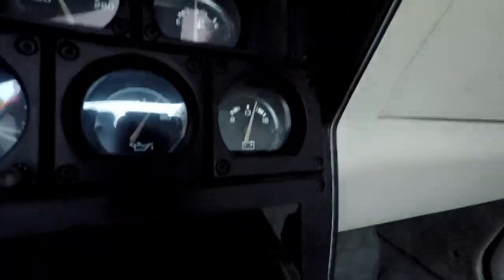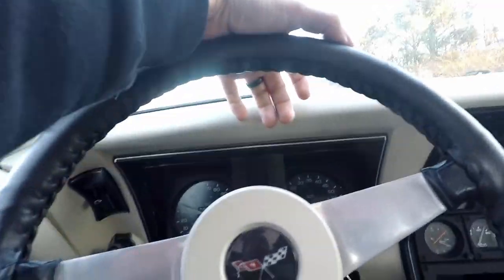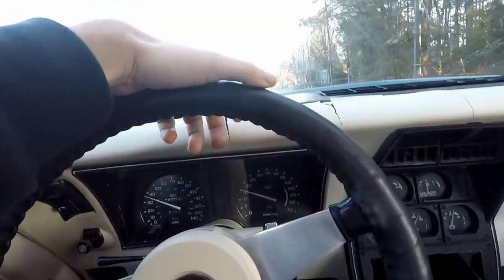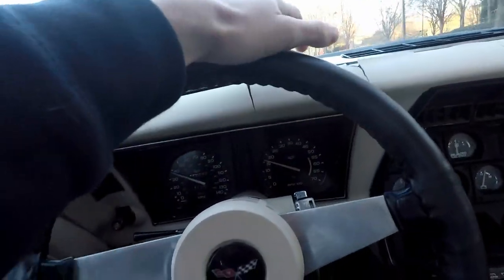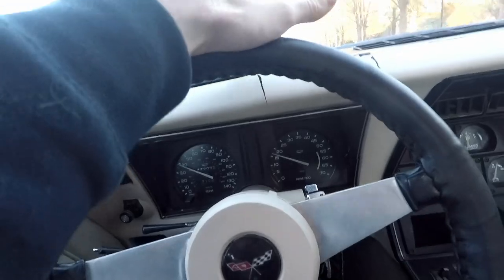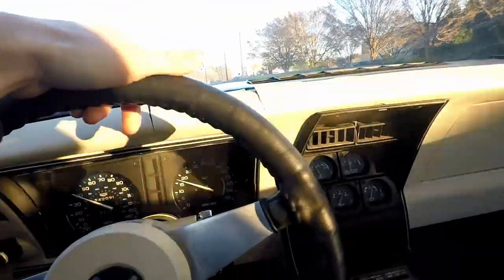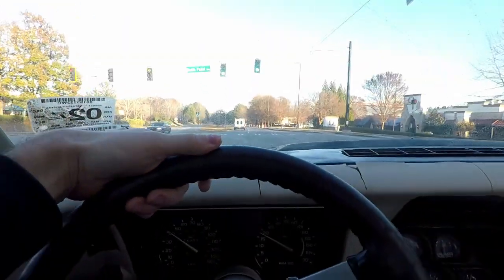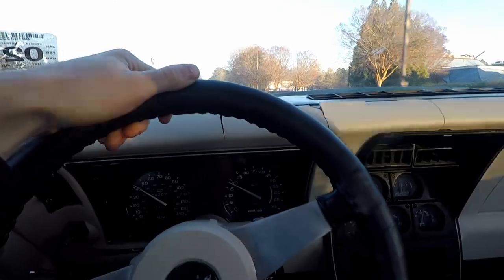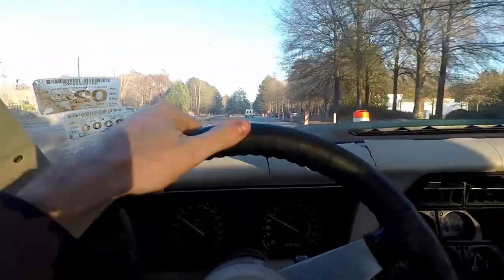Maybe something to note: the voltmeter is now showing that it's charging — it was not until I got on it. Once the RPMs went above about 2300, that's when the alternator started charging according to the voltmeter. We'll double-check that to be sure it is actually charging and maybe the gauge is wrong, but maybe this alternator just doesn't turn on until the RPMs get up.